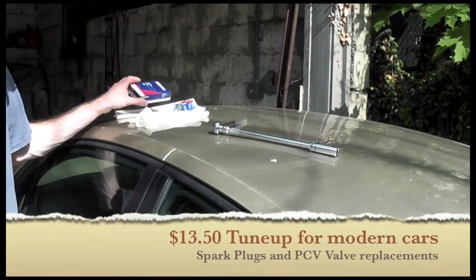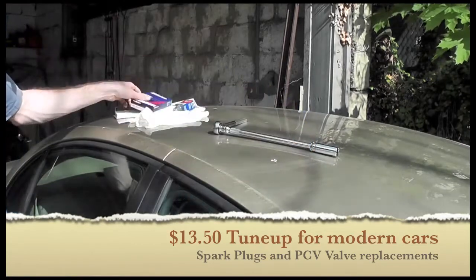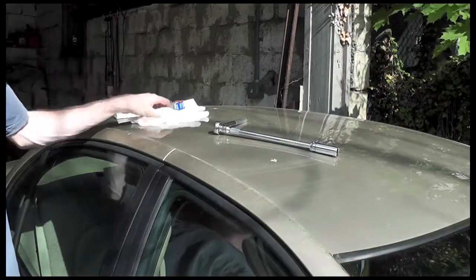The $13.50 tune-up, $10 for your Adelco spark plugs, and then your PCV valve, $2.50, $3 in tax.